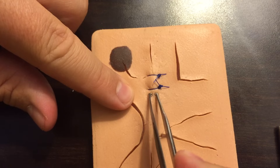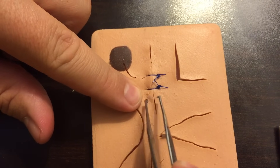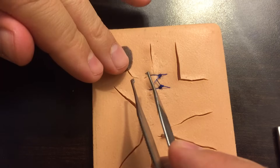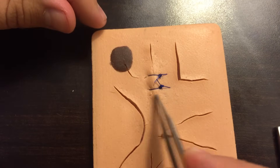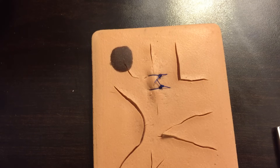The nice thing about the simple interrupted, when done correctly with that 90-degree entry, is that the skin edges are well approximated and not inverting on each other. If you did not use the 90-degree angle, the skin edges would invert and prevent proper healing. Hopefully this has been helpful — thanks for watching.